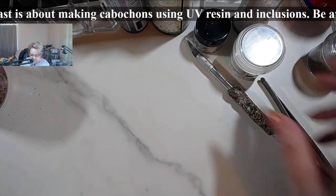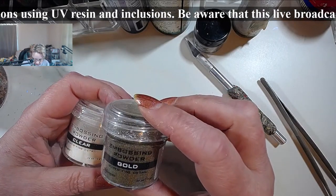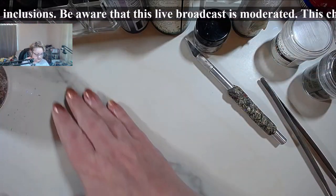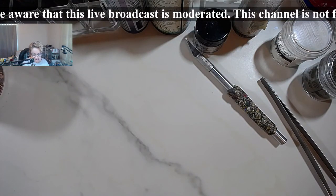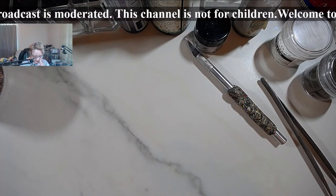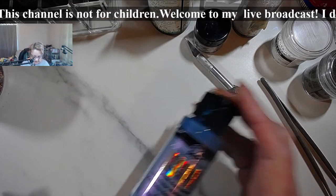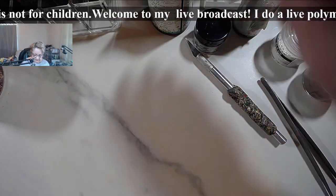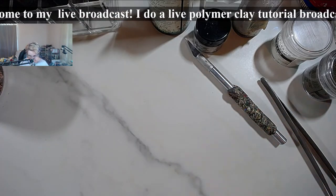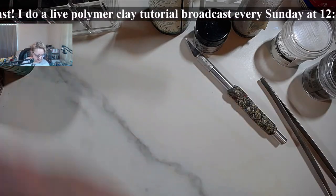For the second cabochon I'm going to use some embossing powder — the clear and the gold, which are super fine. You can also use super tiny beads, but you'll have to do back and forth curing. For the second one I'm also going to use the blue flash color shift and the emerald flash. These need to be very very well mixed to get all the flashiness and chameleon effect out of them.